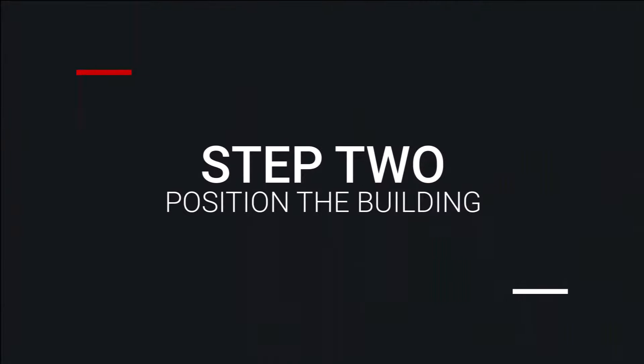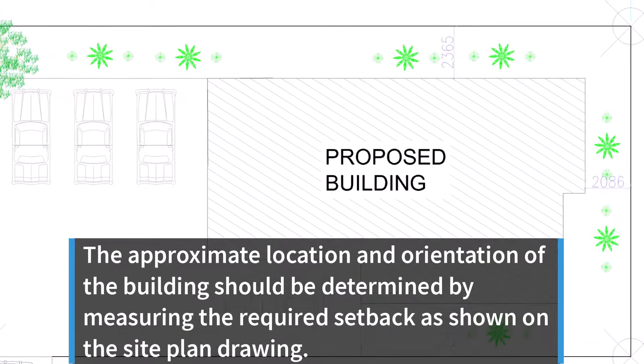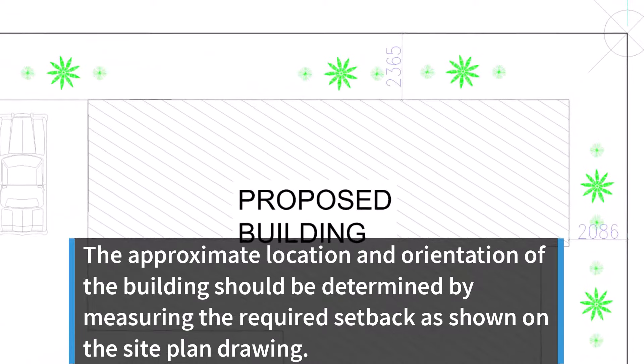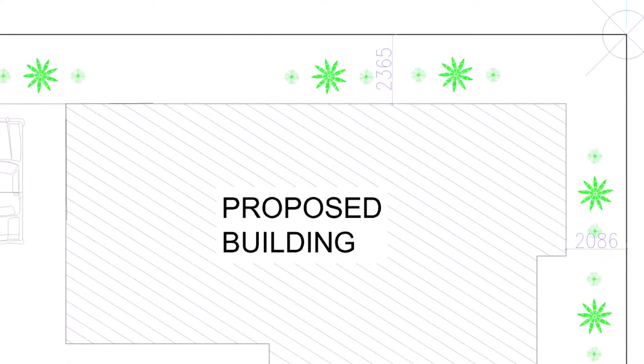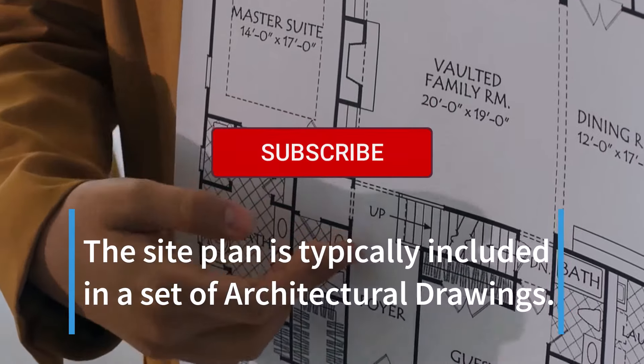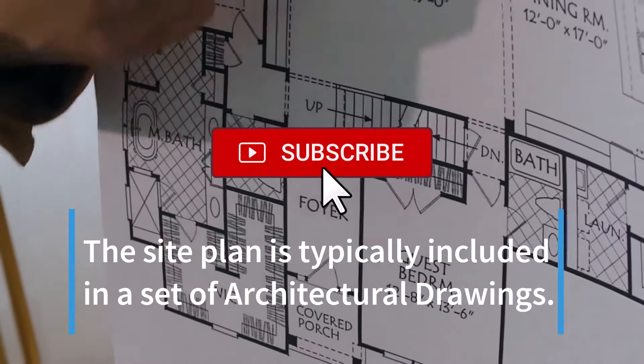Step 2: Position the Building. The approximate location and orientation of the building should be determined by measuring the required setback as shown on the site plan drawing. The site plan is typically included in a set of architectural drawings.